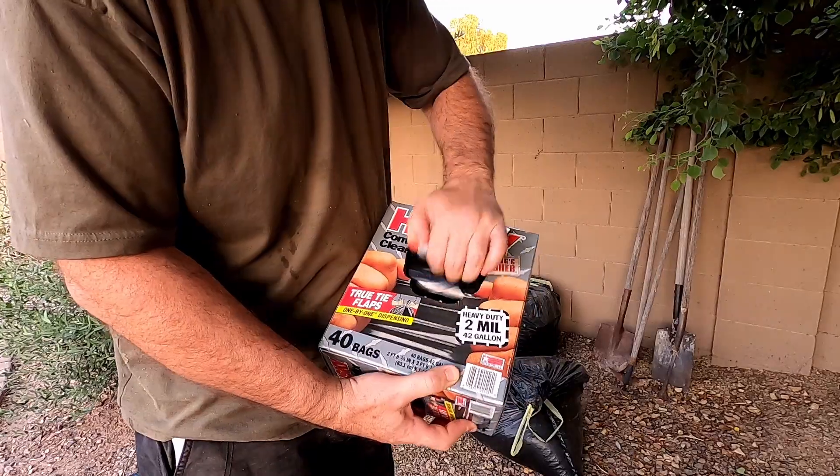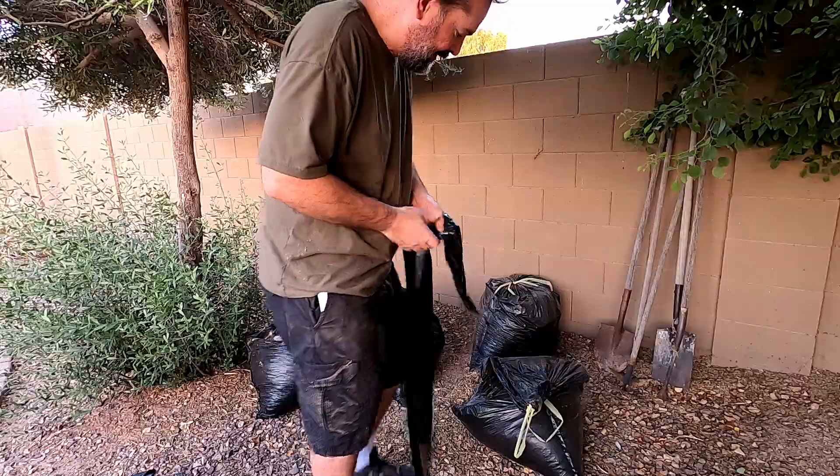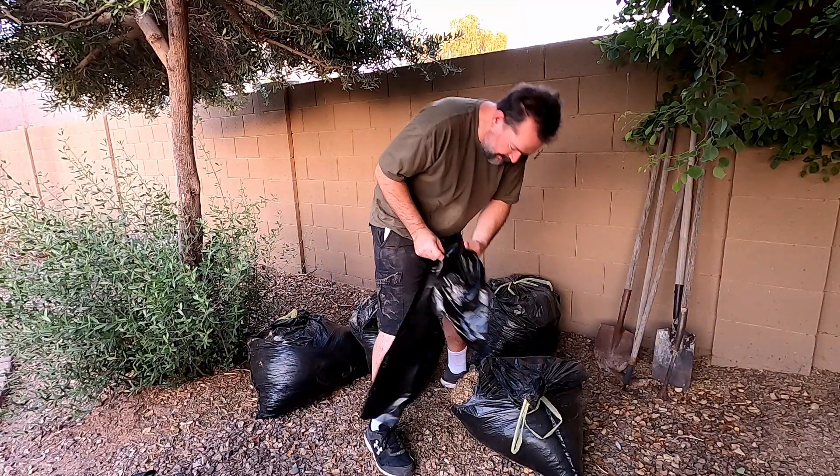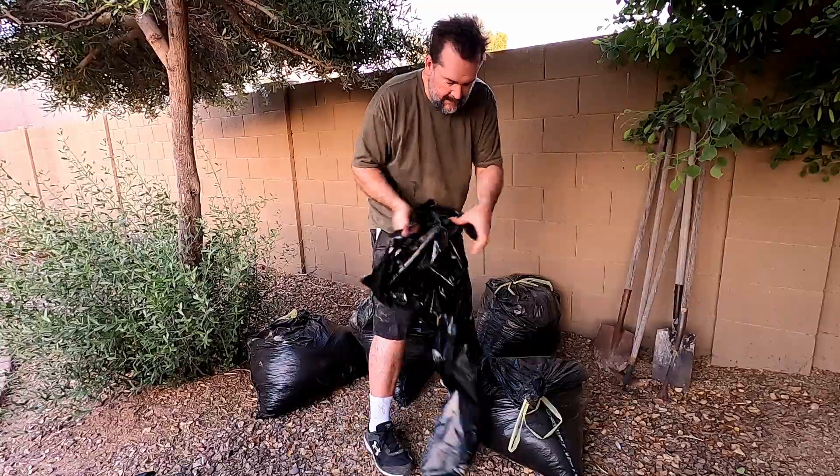Go ahead and use one — you see this bag's falling apart, we can't even pick it up. We'll re-bag it and see how it does.